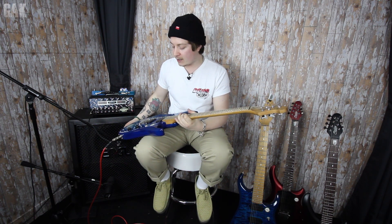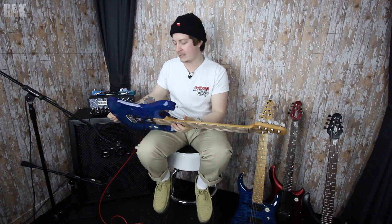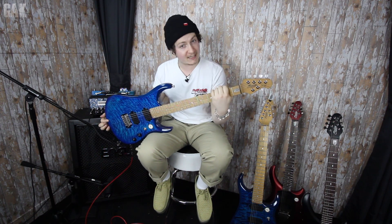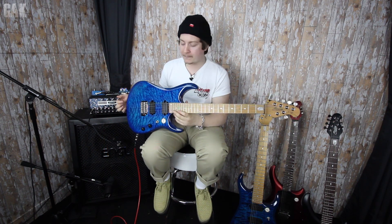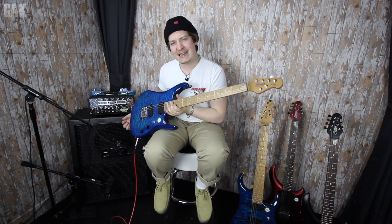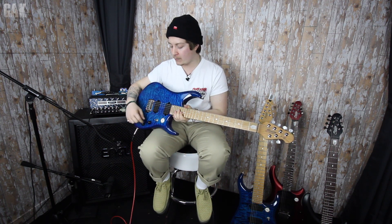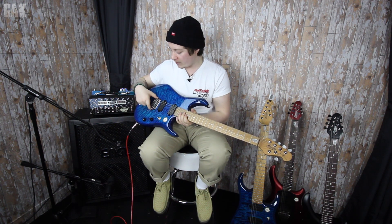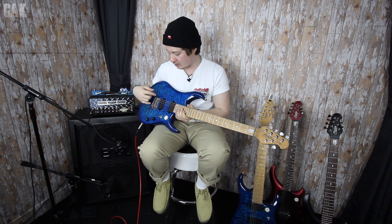Sitting with me here I have the John Petrucci JP150, an absolute mind-blowingly beautiful guitar. We have an African mahogany body, an insanely beautiful quilt maple top, a three-way selector switch, one volume, one tone with a push-push dB boost on there, and the Sterling by Music Man trem system, which is a really, really good trem system.